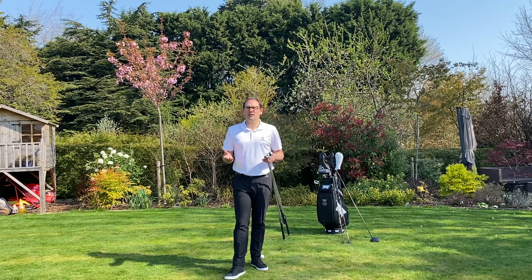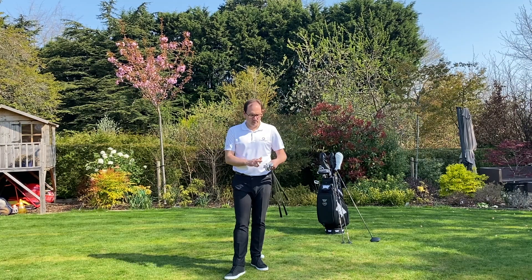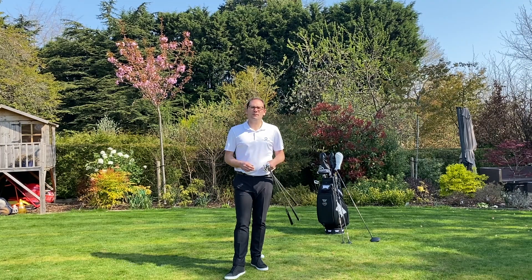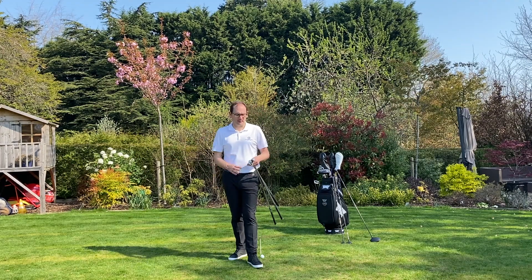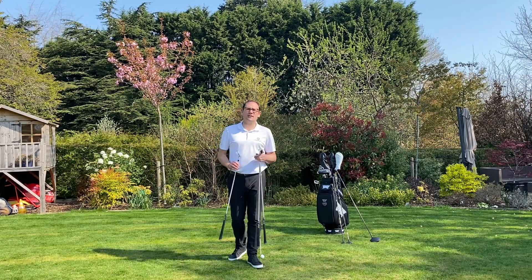For our irons, we're going to have the ball always positioned four inches inside our left heel. So whether I've got a wedge, a six or a four iron, the ball will always be four inches inside my left heel, and then all I do is move my right foot further away as the irons get longer. Let me demonstrate that.